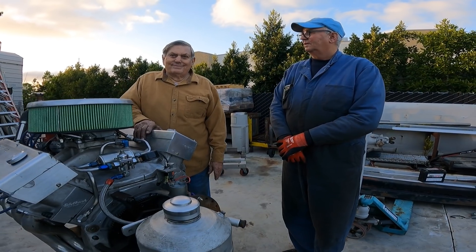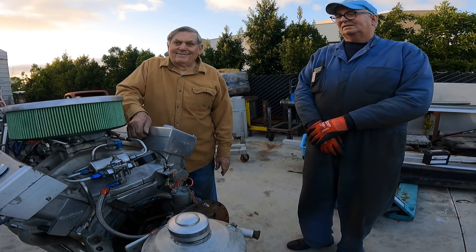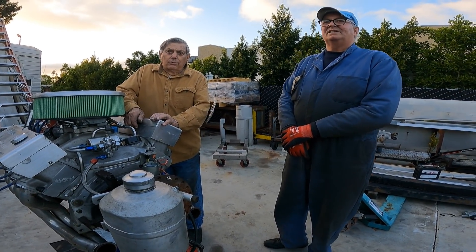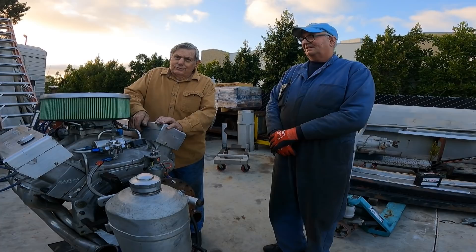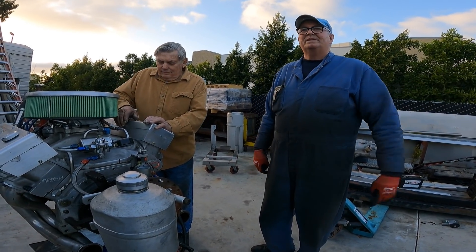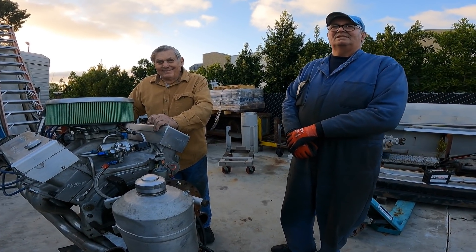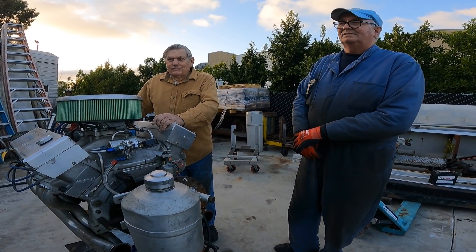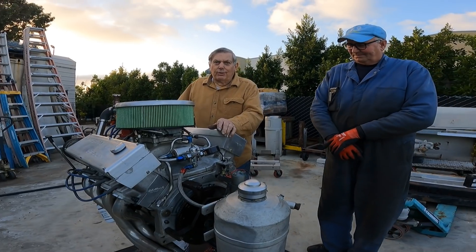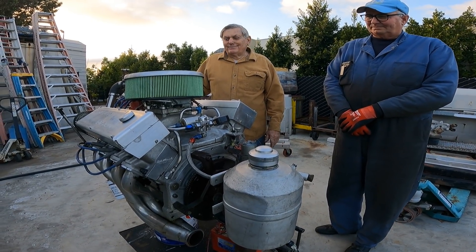If you put this video on YouTube, someone's going to say they'll make it run and do your cams. Arrow out of England can do it, but they're going to charge a small fortune - they wanted like $14,000 to do the masters for the big V12. And then you don't know it's going to work, and if you want to change duration you have to do it again. So rather than fight that problem, we'll make a bucket engine. It's not going to be a race engine, but this goes in a 32 Ford and it's got way more horsepower than they'll ever use.